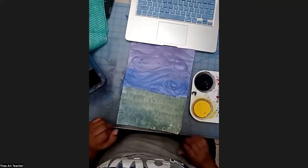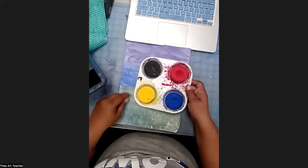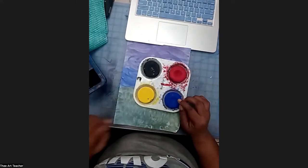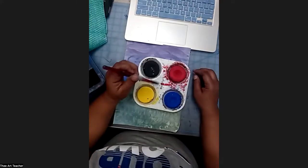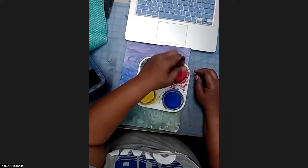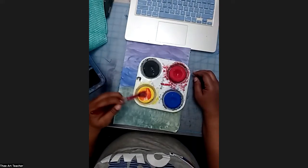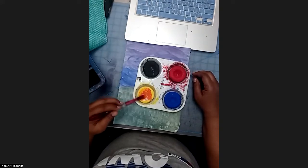First things first, let's paint the tree and we need brown. Right now we have the primary colors, and we learned in lesson one that if you mix red, yellow, and blue together, you get brown. So let's go ahead and make brown again. I'm going to get a little bit of red and mix it with yellow until it turns orange.